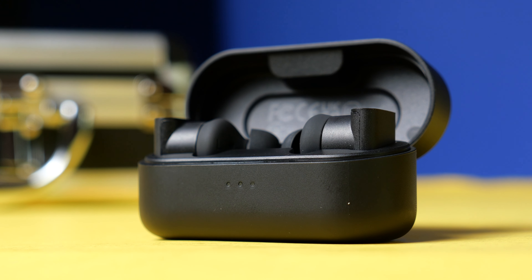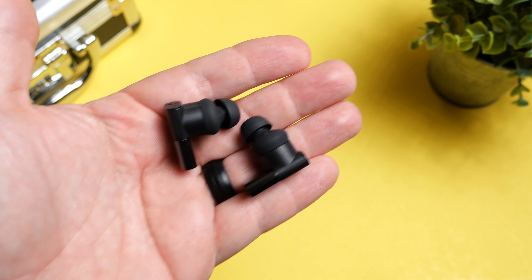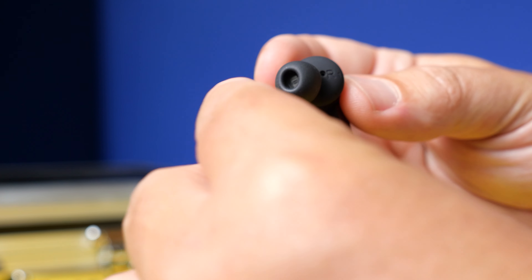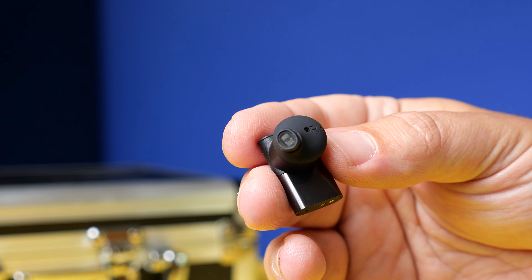Moving over to talking about the active noise canceling and the transparency mode — if you're shopping in this price range, you're going to be looking at brands that offer very impressive noise canceling. The Status Between 3ANC stacks up very well against those. It does an excellent job of blocking out engine noises, AC units, anything with that lower rumble, but it also does a really good job of blocking out people talking, which a lot of earbuds don't necessarily do well. I would put them very close to the Bose and the Sonys. They don't block out as much, but they definitely don't give you that vacuum or suction feeling that some of those other earbuds do.